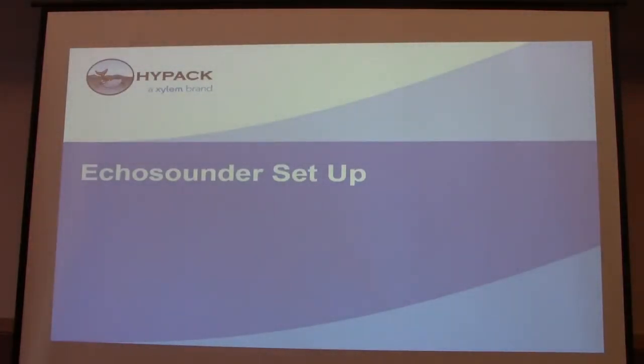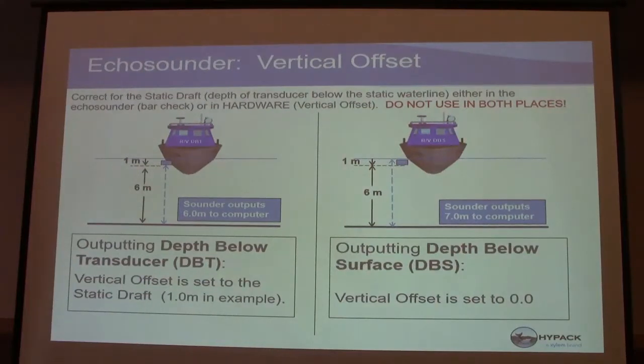For echo sounder setup, correct for static draft with a vertical offset — either in the echo sounder or in the hardware. Do not do it in both places. If you apply a vertical offset for the location of the echo sounder and do it twice, you're going to have an incorrect offset. You can output either depth below the transducer or depth below the surface. There's some redundancy in offsets — you don't want to apply any offset twice; just do it one time.